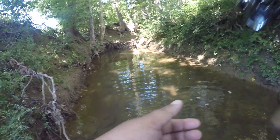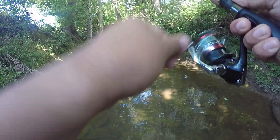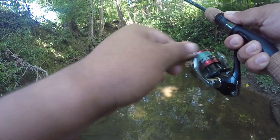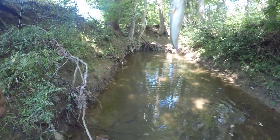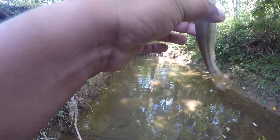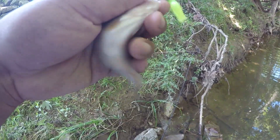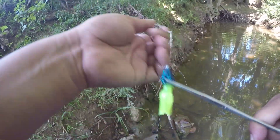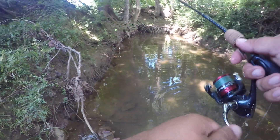Nice and cool in this creek. Oh, there we go. What do we got? Looks like a creek chub. There we go — he's free. That hooked him.